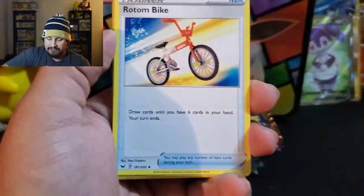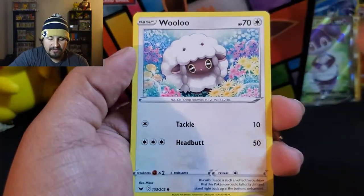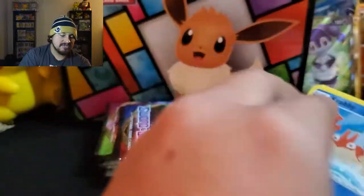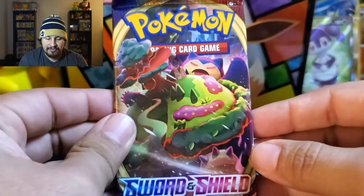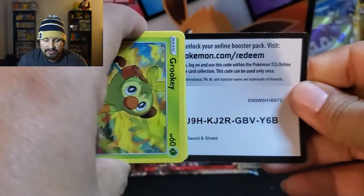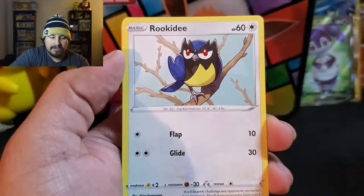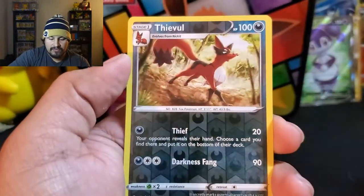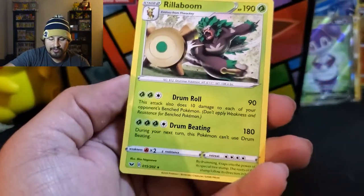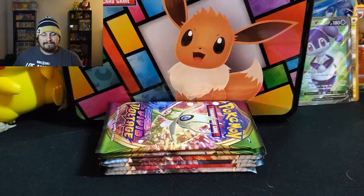So we have four Ultras so far from 23 packs — how many can we pull? Can we at least pull six? Starting with Metal Energy, Big Charm, Rotom Bike, Metal Saucer — that's a good card used in a lot of decks. Silent Lab, Dottler, Wooloo, Reverse Krabby, and a Lapras. One more Sword and Shield pack — can we pull the Marnie, the Gold Dog, or even a VMAX Rainbow Snorlax? Starting with Metal Energy, Air Balloon, Galvantula, Quick Ball, Grookey, Krabby, Rickety, Rhyhorn, Trubbish, Reverse Thievul, and a Rillaboom — not Hollow. Not bad — we did get one Ultra from Sword and Shield.